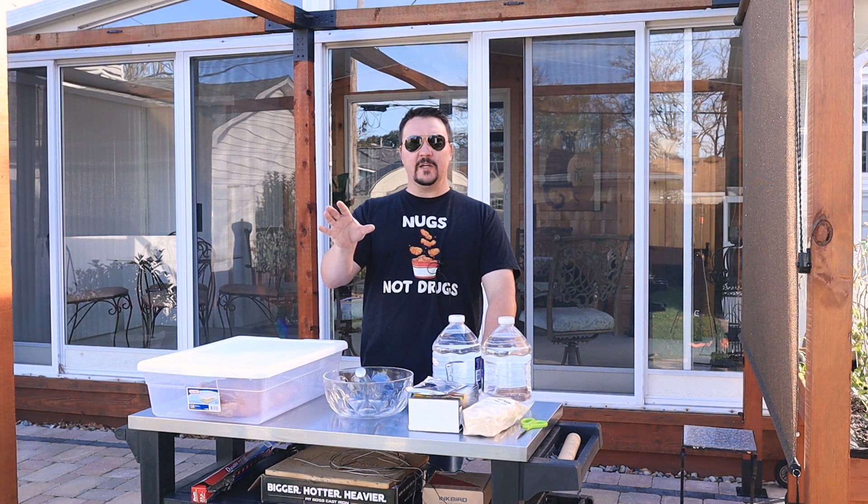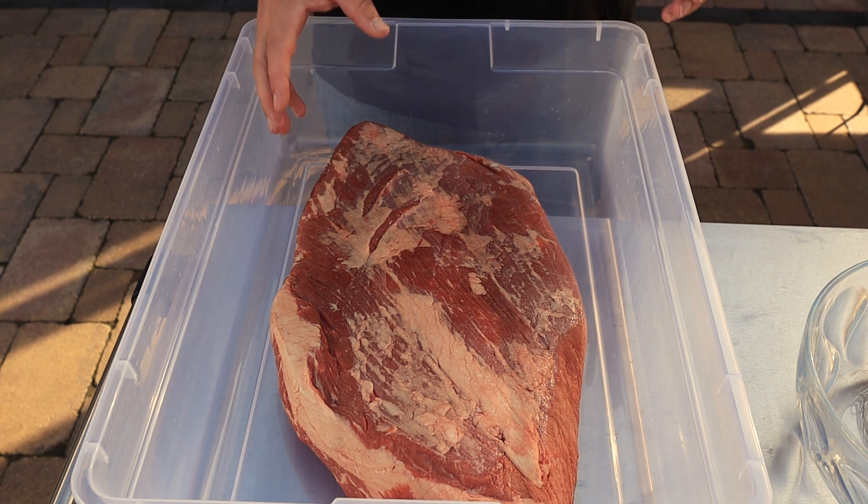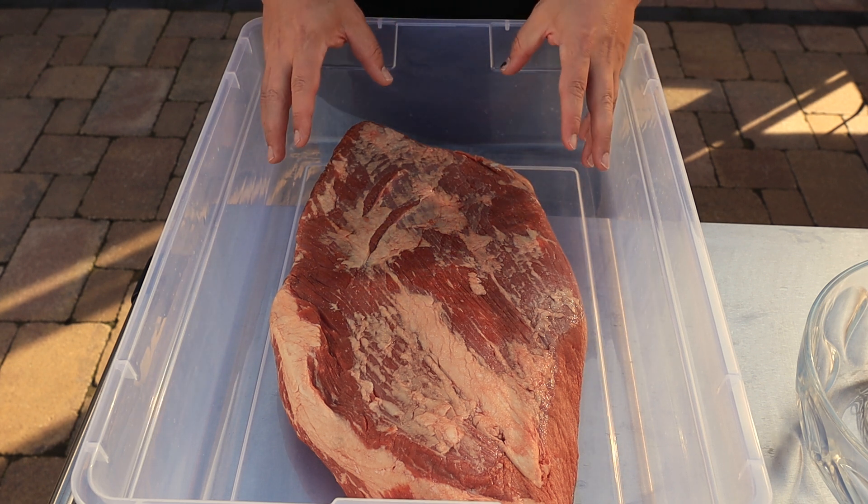Today we're going to make some homemade pastrami. I've had a lot of subscriber requests for this, so let's just jump right into it — we've got a lot to do. Every good pastrami starts off with a big brisket.